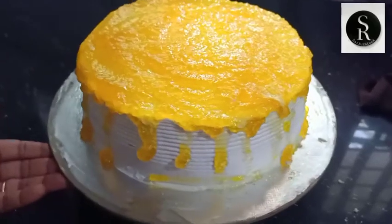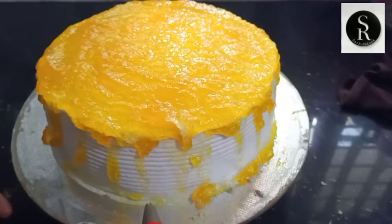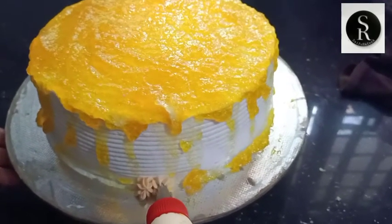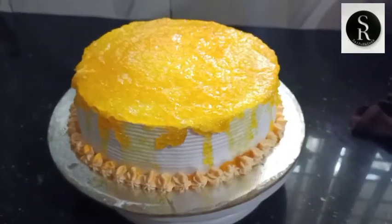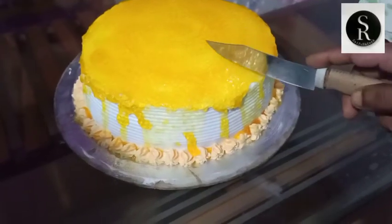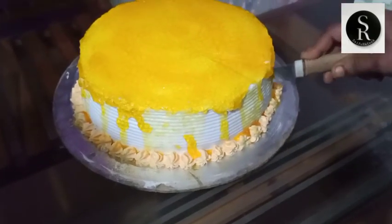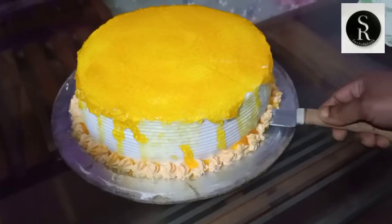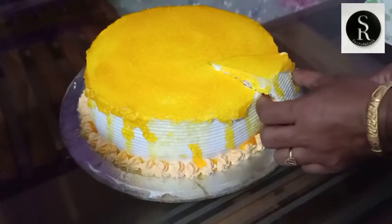Now we are ready to cook for mango and cream. We are ready to cook for a simple recipe. We will cut the cake. The cake is ready.